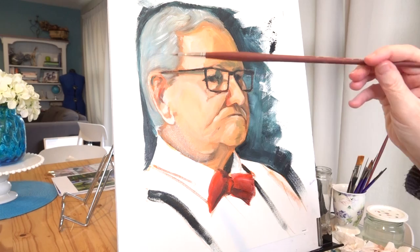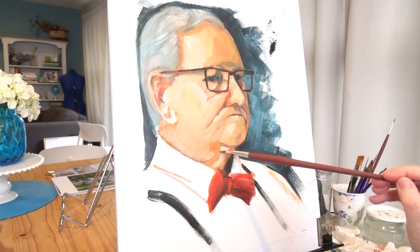Hi, welcome to Learning to Paint. This is part 2 where I continue the portrait I started in part 1.